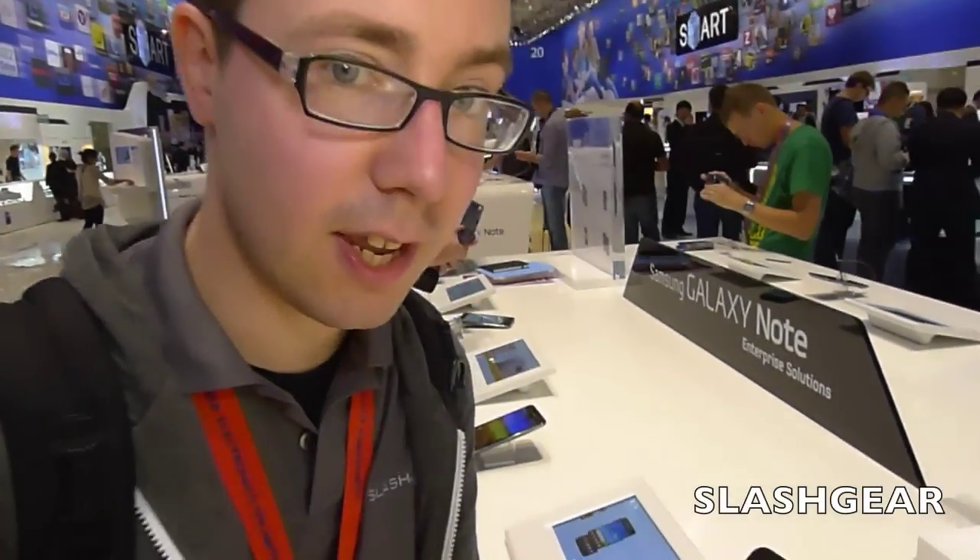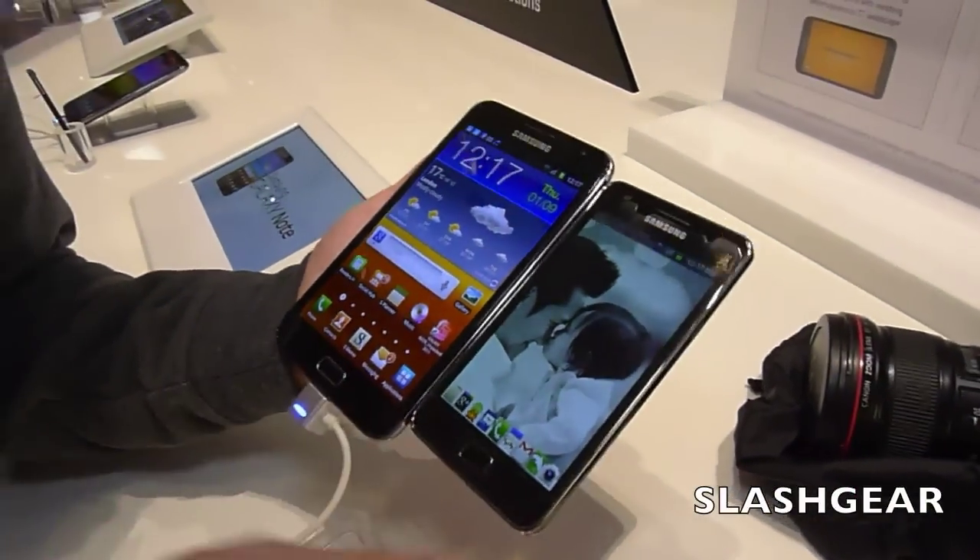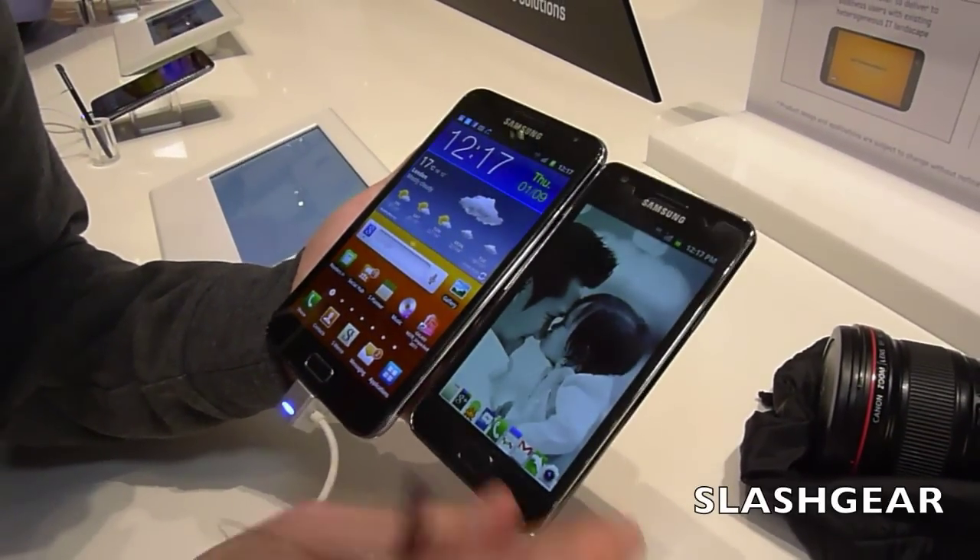Hi, this is Chris Davis from SlashGear.com community, and we're looking today at Samsung's new Galaxy Note, fresh here at IFA 2011. This is the Galaxy Note compared to Samsung's Galaxy S2.